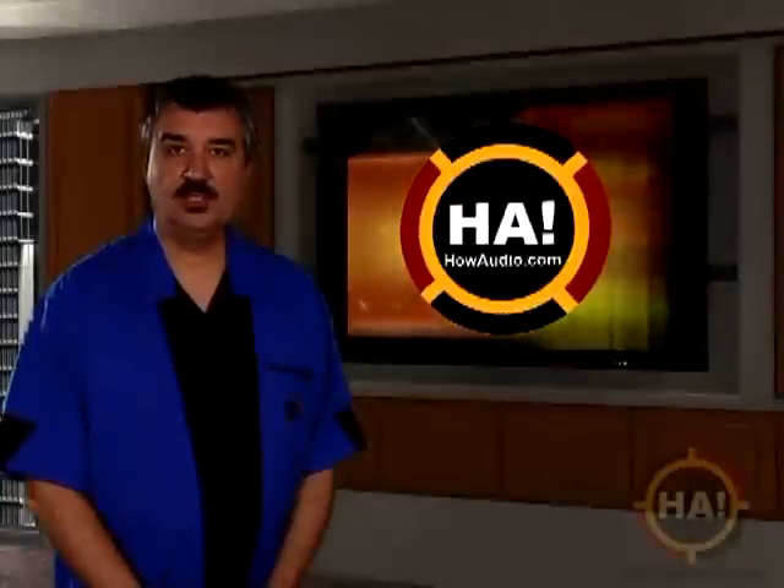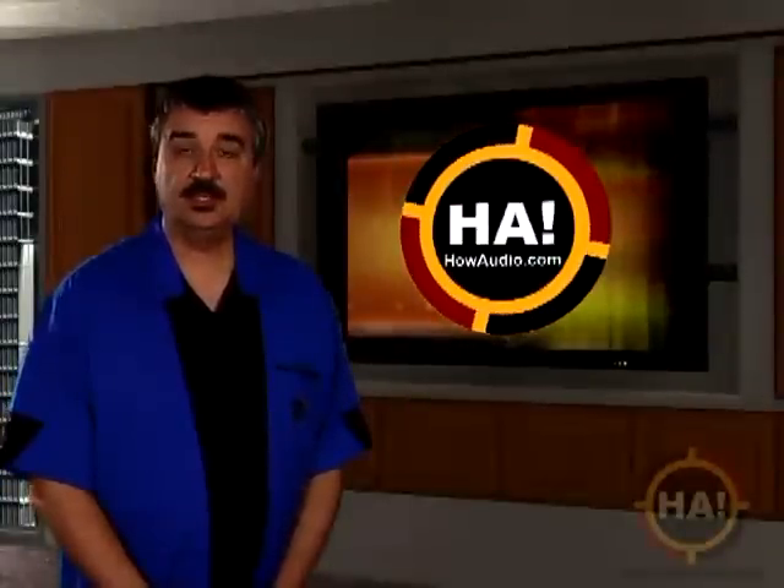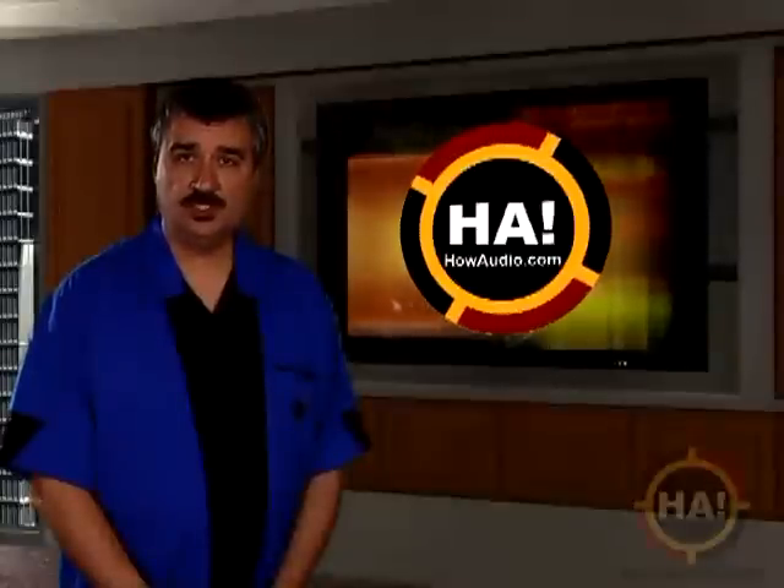My name is Thel Rowntree and I'd like to welcome you to this edition of the HowAudio.com podcast. In this edition, we're going to be checking in with Steve Sost, guitar tech to such bands as TSOL and Los Lobos, for a segment on guitar bridge adjustment.